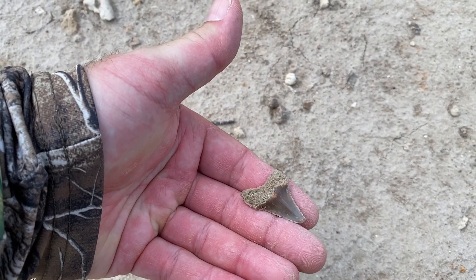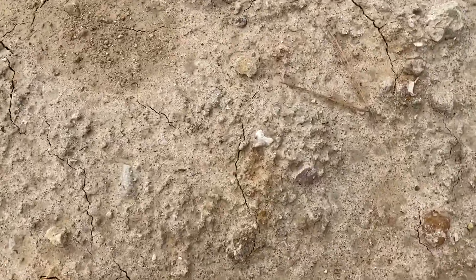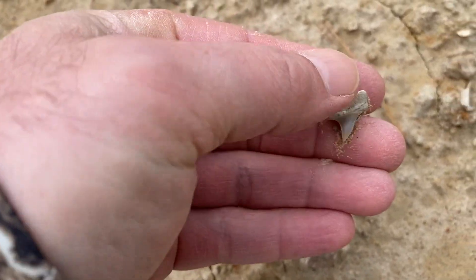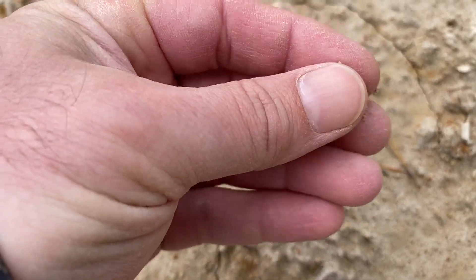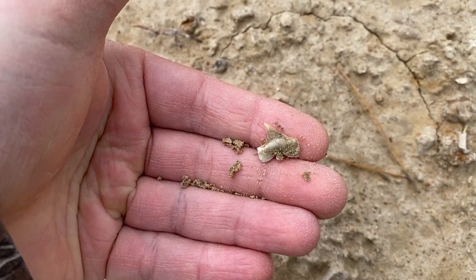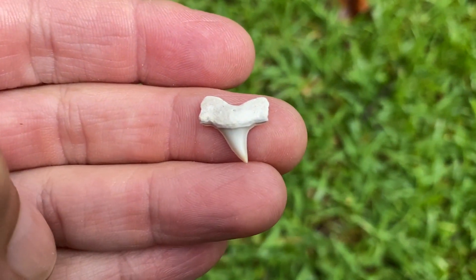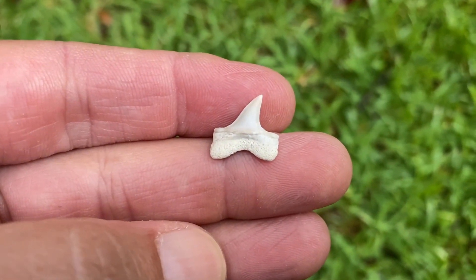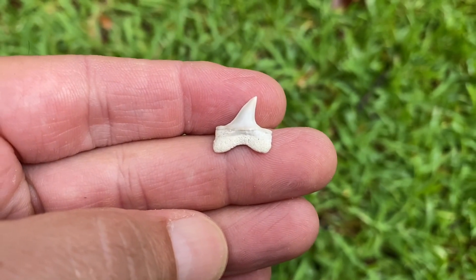But maybe there's another one. Look at this little mako. That's a nice one. Sharp. What a gorgeous little mako this is — it's so flawless and sharp. Love these little baby teeth.